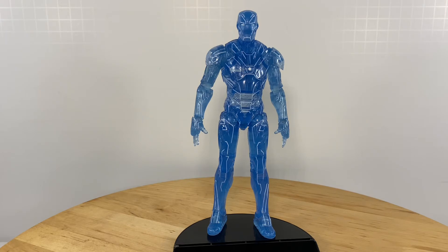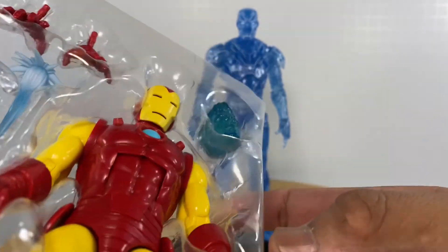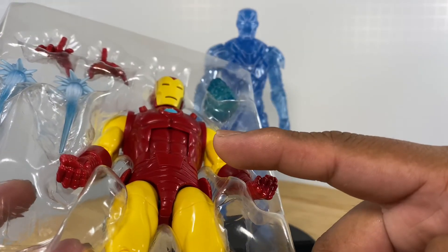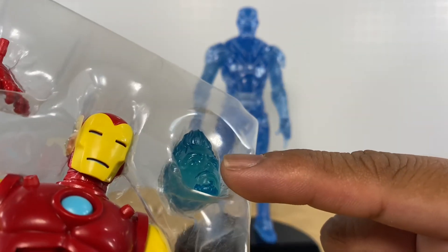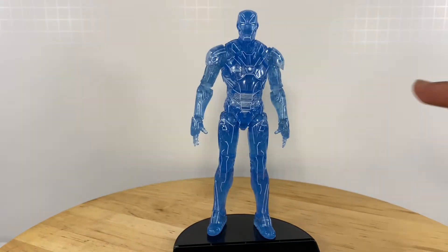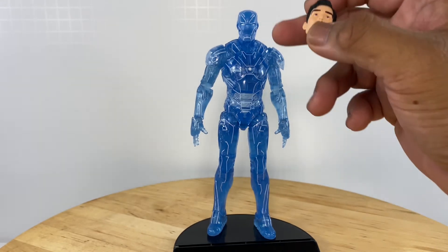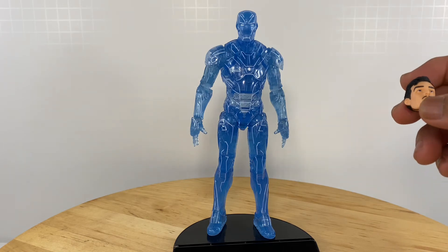So I was just thinking — I just took this figure out of my storage area. So if you have the figure from the previous wave, you have that head and you're not planning to really use it. I'll be showing this head together with this Iron Man figure later in the photos and video shoot reviews. I'll also be trying out this head with this armor. So let's get on with the photos and the video reviews.